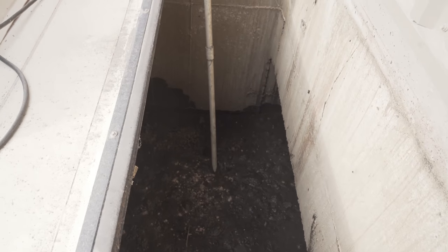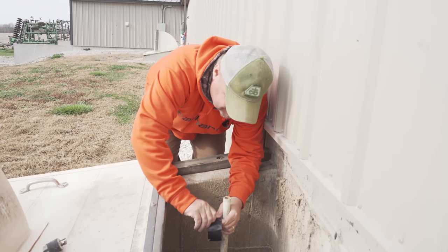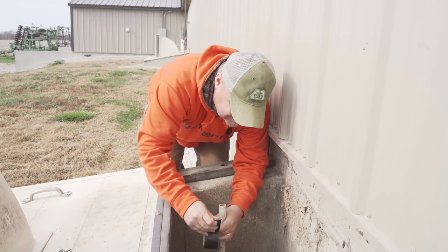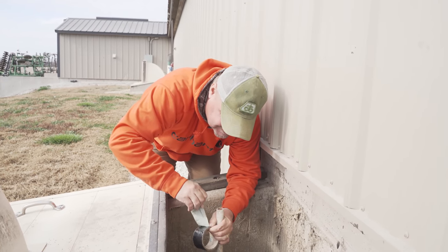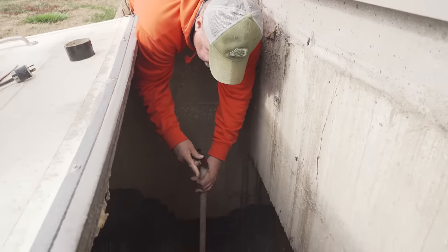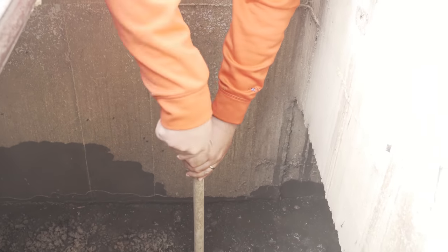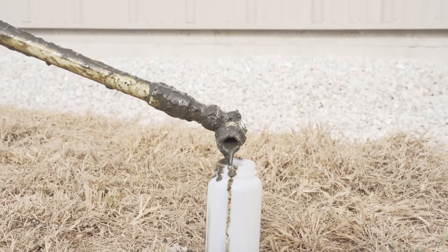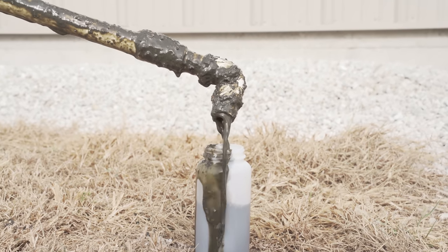Stir it up — okay, I can't reach any further so I'm going to get my tape. Don't fall in! Yeah, I've gotten into a shallow pit before when I worked at Porkmore to fix a scraper — that wasn't any fun. I've got to twist it — look at that engineering right there, dad. I should patent that.